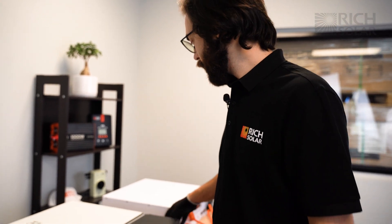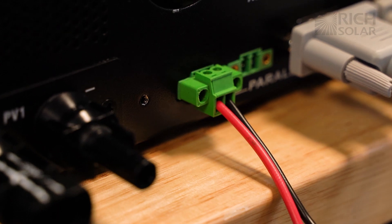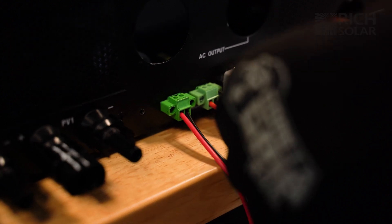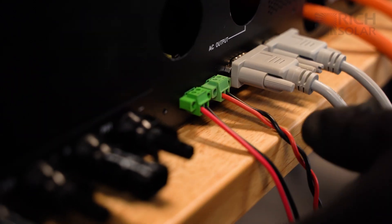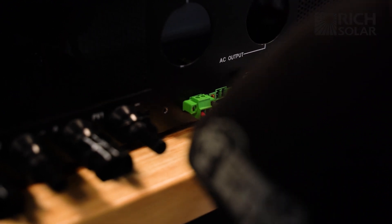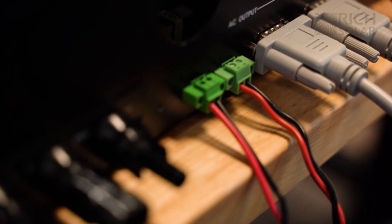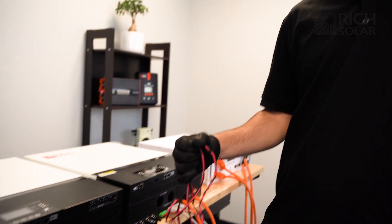Now let's set up our inverters for parallel. First you're going to want to turn off the inverters again and grab your current sharing cable. Now we're going to plug in the cables — don't forget to use your flat head screwdriver to secure them. Now we're going to plug in the same cables on the second inverter. Make sure that the cables are in the same port for both inverters.